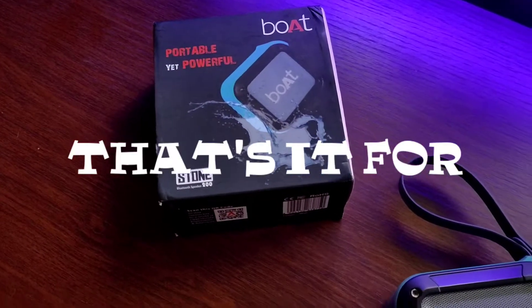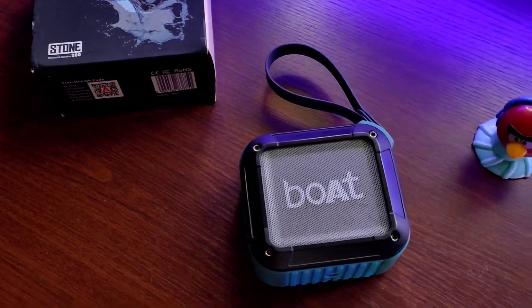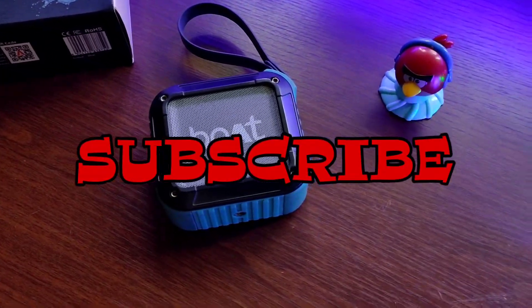Guys, that's it for today's video. If you enjoyed, do give it a like, don't forget to subscribe to my channel, and thank you guys for watching. Peace.